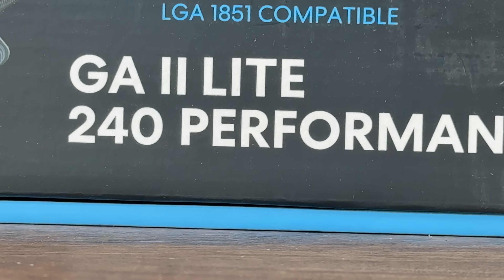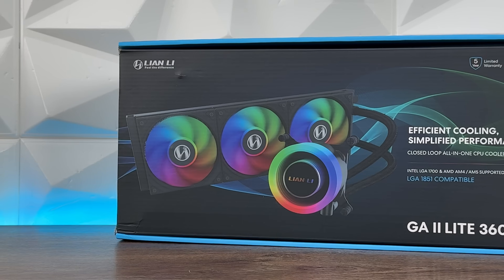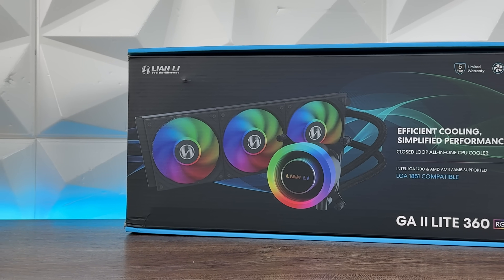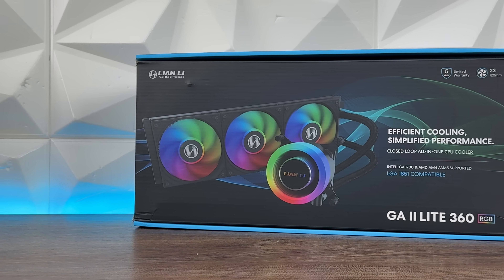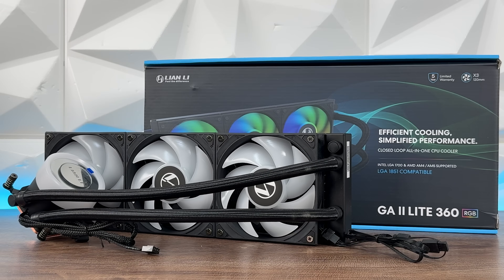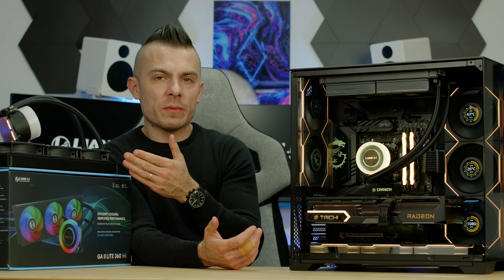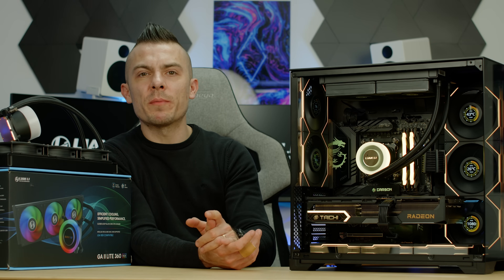So we have RGB fans and we have P28 which are non-RGB. It's quite interesting because to be honest I would really prefer to have two 360 AIOs in the benchmark so you can see the concrete difference between one for showing off — even though the performance is there — and one for pure performance.